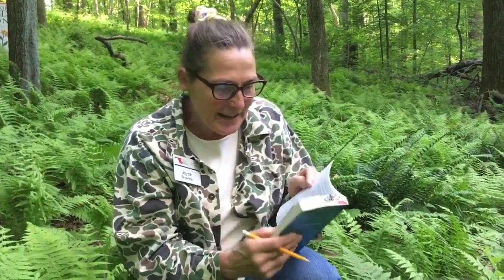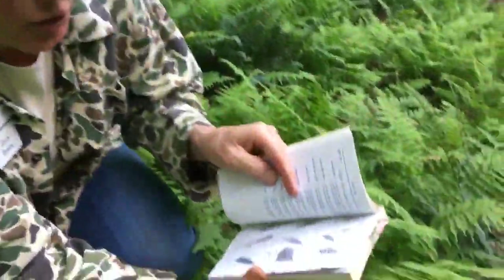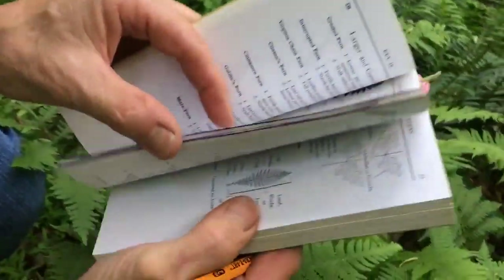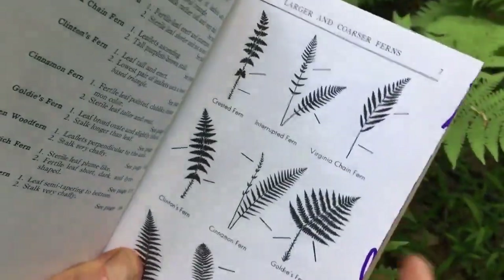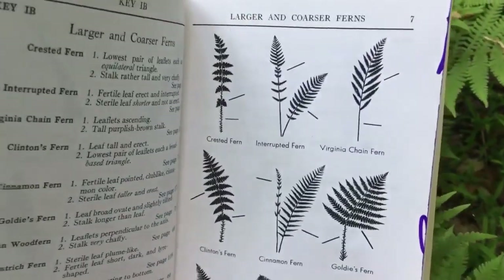I've got my Peterson's field guide out, and I like these field guides because they put little arrows on the indicators you want to look for. At the beginning it lists some of the larger and medium ferns — I've marked them with purple — and they have little arrows showing what to look for.